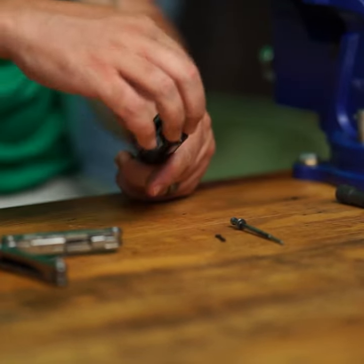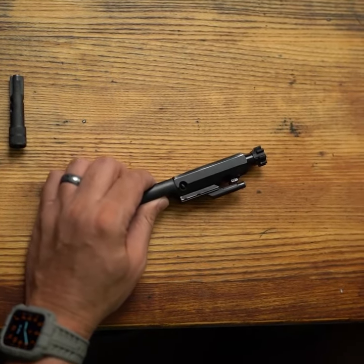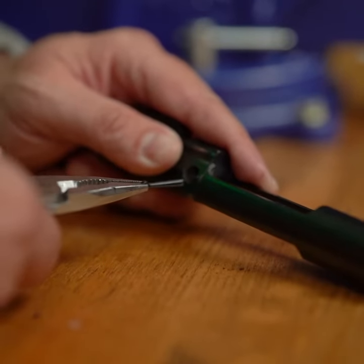Here's how to disassemble and clean your bolt carrier group in less than 60 seconds. First you'll need some needle nose pliers or a Leatherman to take out the firing pin retainer pin.